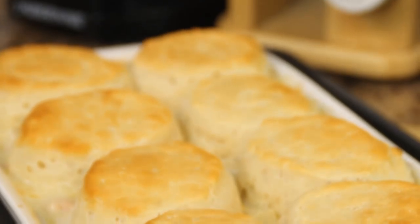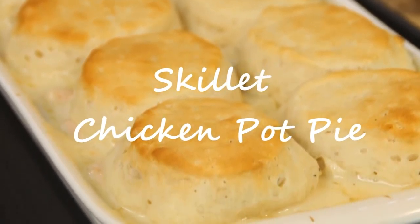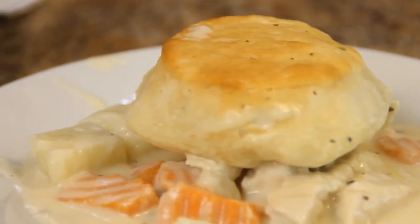Hey guys, how you doing? Dave from Cook and Share here. Today we're doing up another really simple dish that you're gonna love — Skillet Chicken Pot Pie. Make sure you watch all of the video because at the end we have a special giveaway, so stay tuned. Without further ado, let's get cooking.